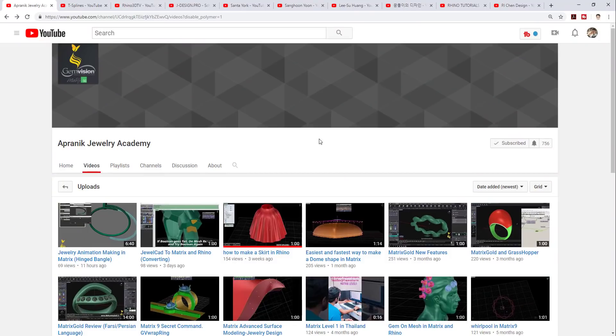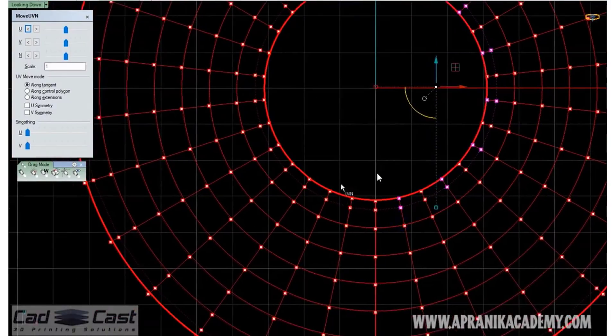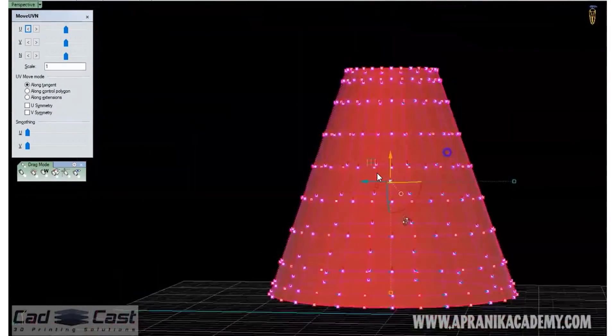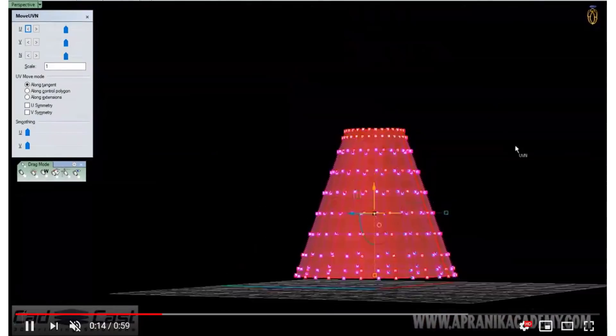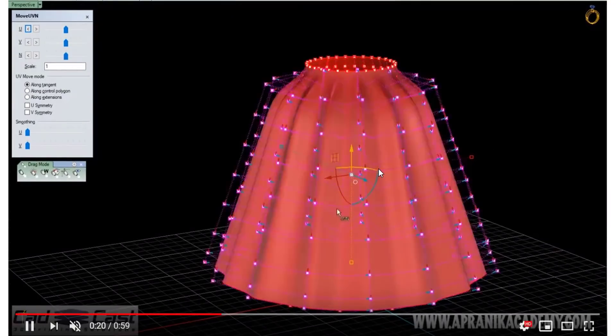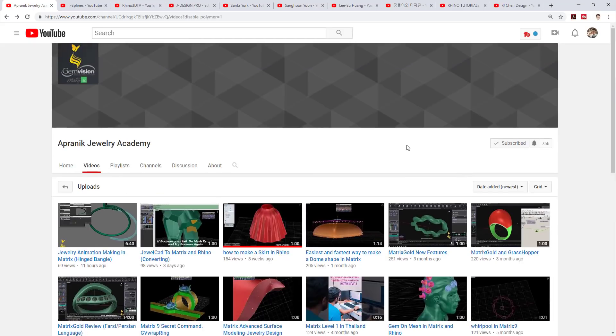First, let's look at this channel from Thailand. If I pronounce correctly, it's called Pranik Jewelry Academy. It specifically uses metric, and what I like about this channel is the teacher is really excellent at using control points. Although most of the videos don't have speech, the way he uses control points is really amazing, and that way you can get a lot of organic forms. I highly recommend you check out his videos — there are a lot of tips and tricks, and if you are using metric, this is highly recommended.